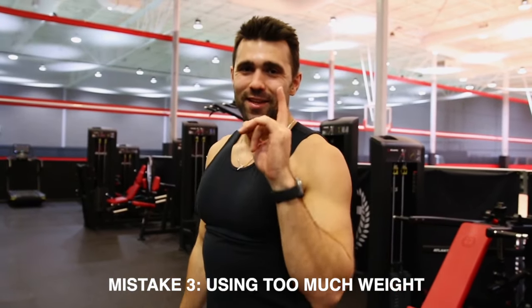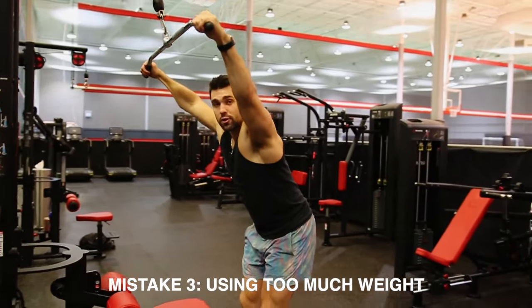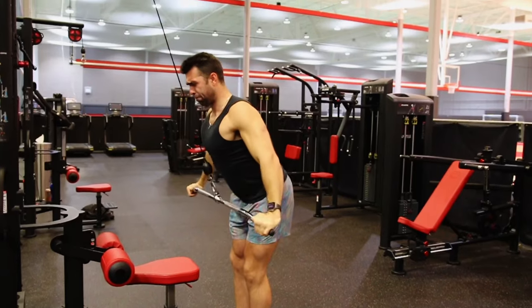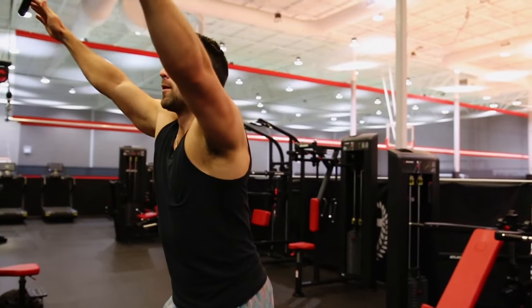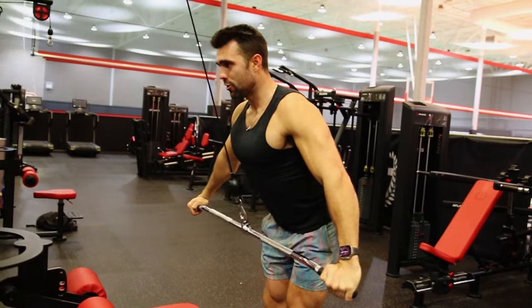Mistake number three: start light and very progressively add weight. Watch — I'm using 75 pounds and you can see my form breaking down, those arms getting less straight, going away from everything I just taught you. That's simply too heavy. Coming down to 60 pounds — the weight I actually use for 12 reps — I can still control it and fully engage. This is a huge difference. This movement is not one you can grind through; it's an isolation movement for the lat. Do slow negatives, take three seconds on the way up, hold the squeeze, and get more out of it.